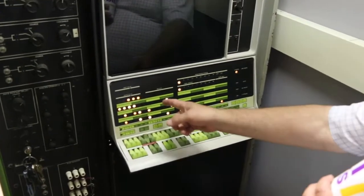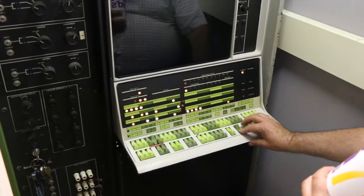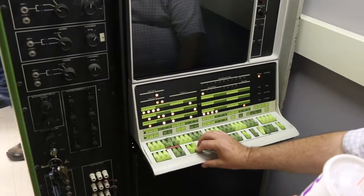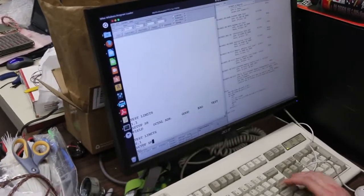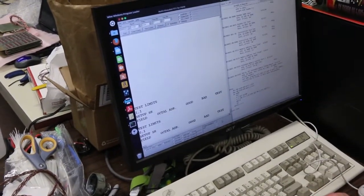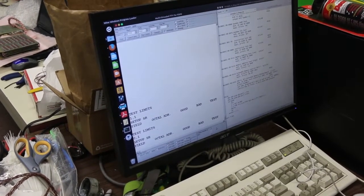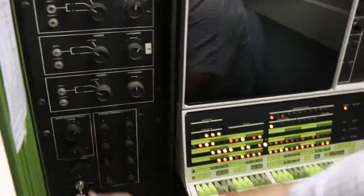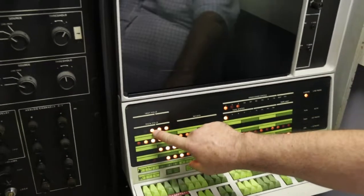When it gets to the end it'll stop, then I'll start it over and we'll try both of them. If you go over there you should type in a zero one — now it's going to test both cores one after another. Right now we're running out of instruction zero, data one.